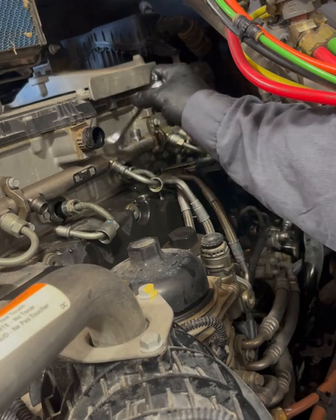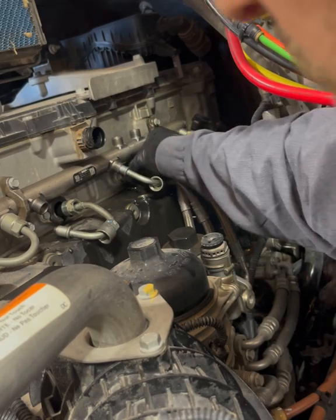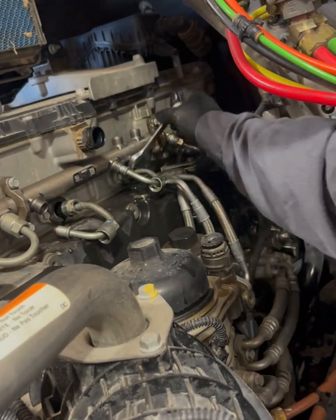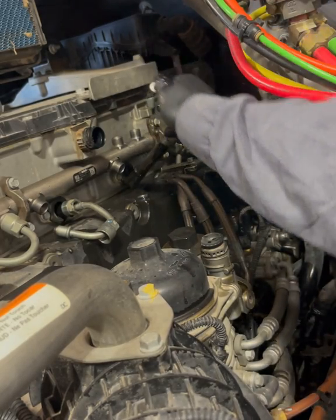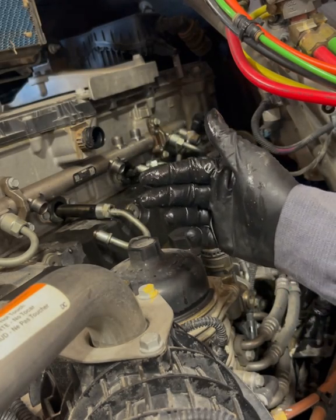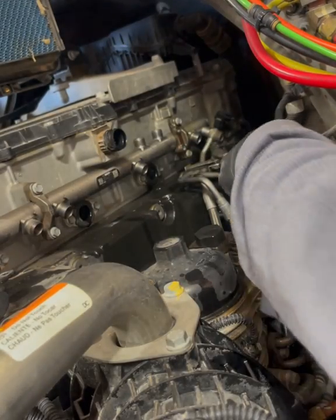Of course you're going to make a mess regardless — there's going to be fuel draining out of whatever's left in the rail. After this, you're going to have to prime the system if you want to do it right. What I like to do is keep the lines in order of where they came out, just so I know they're already mated to that injector — it's just easier to go back in that way. Just line them up when you take them out; that's all there is to it.